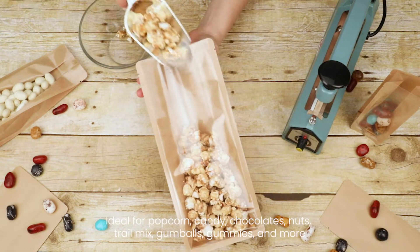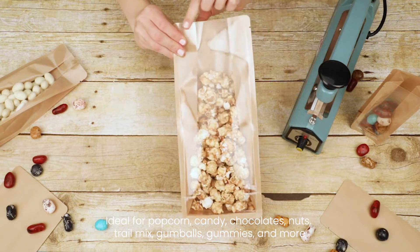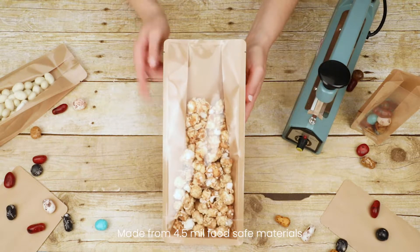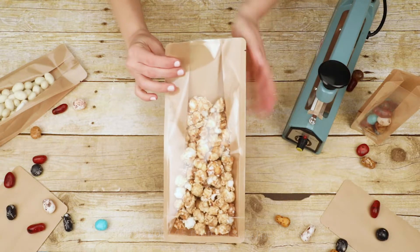Ideal for popcorn, candy, chocolate, nuts, trail mix, gumballs, gummies, and more. Craft Back Box Bottom Candy Bags are made from 4.5 mil materials and are food safe.